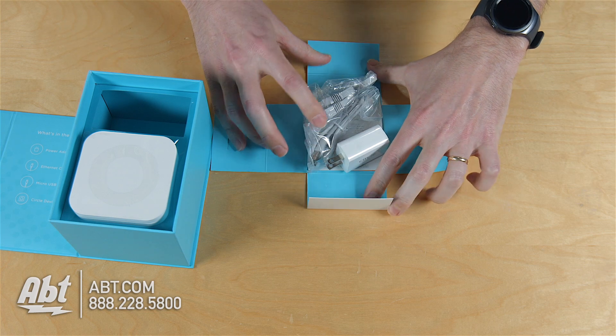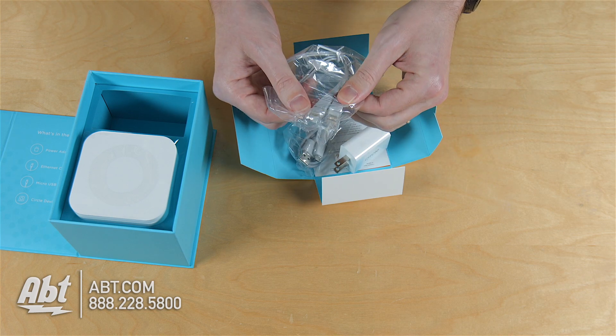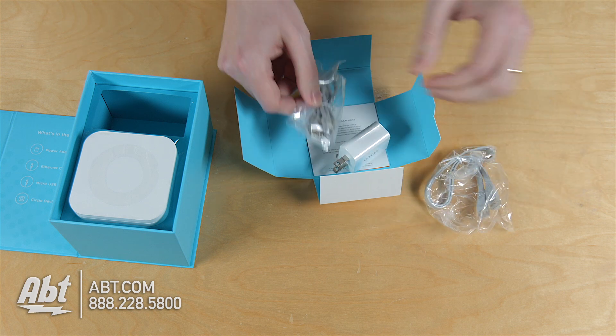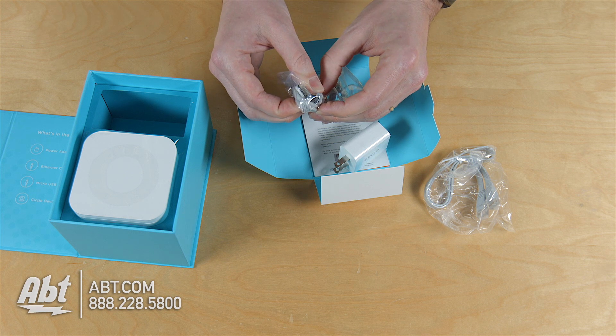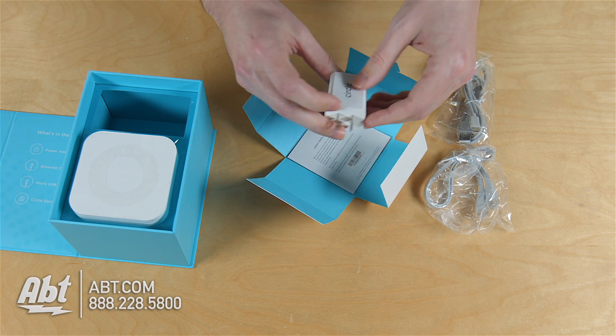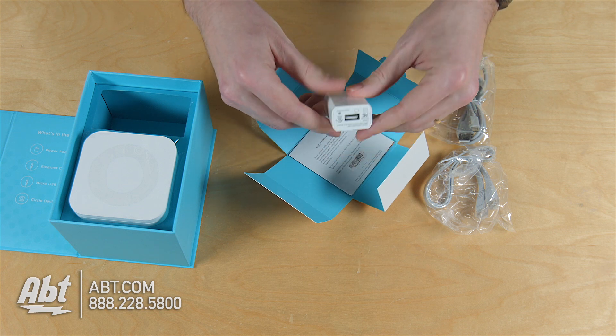Inside of here we've got, looks like a Cat5 cable, we've got a USB with a mini USB plug on one end, and our power brick — says Circle right here on the side. Pretty simple, pretty straightforward.